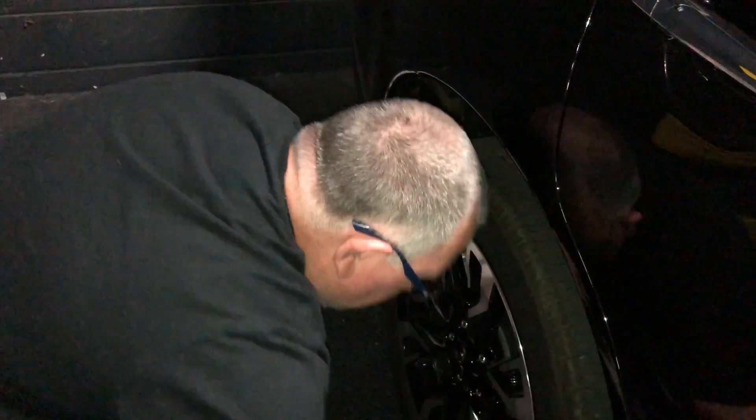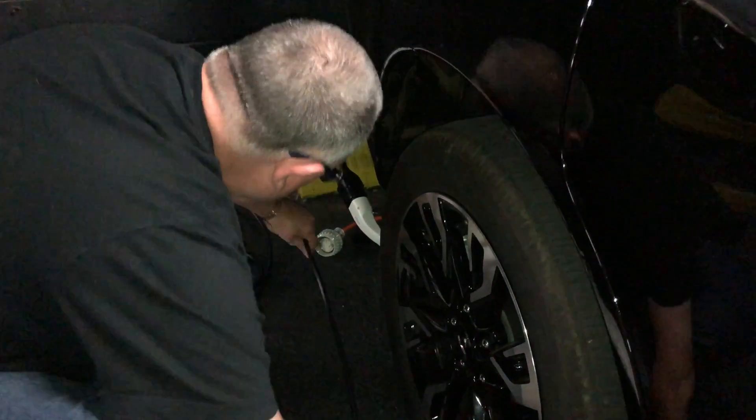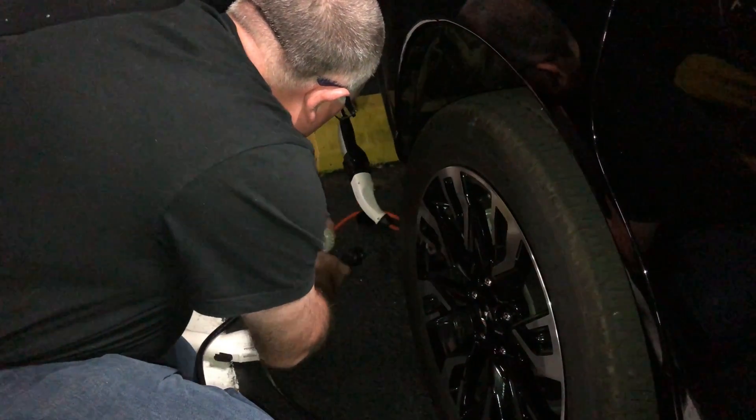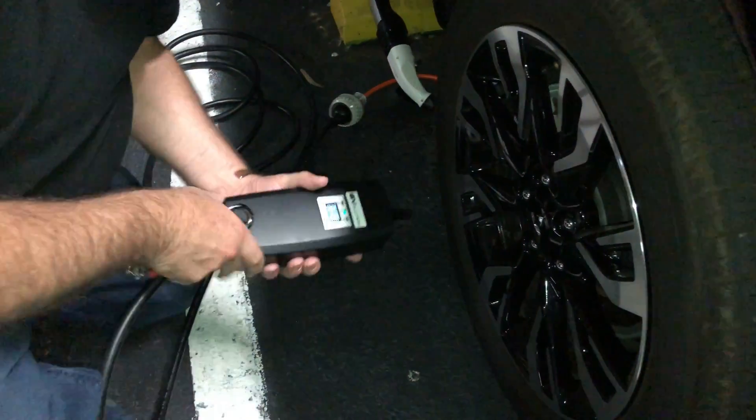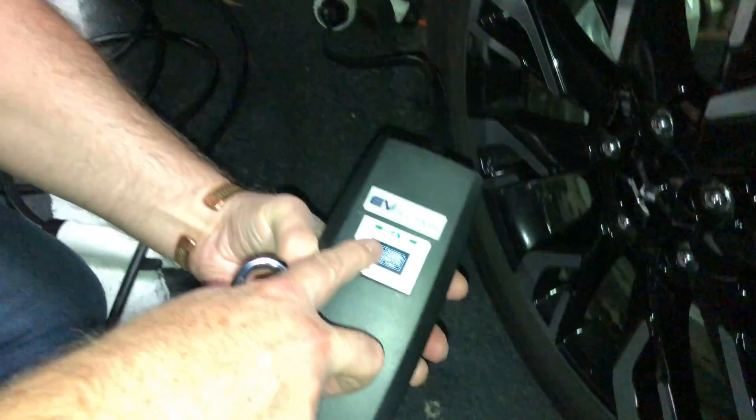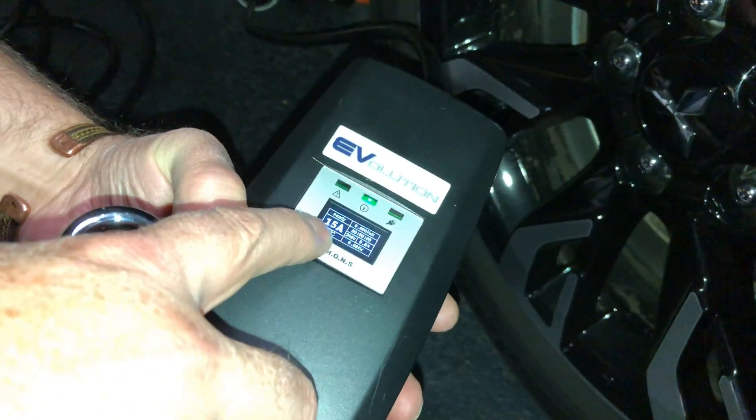So from here, take the cable and plug it in like that. Now I want the fastest speed I can go, so I'm going 15 amps. I haven't plugged it into the car yet, but it will be 15 amps.